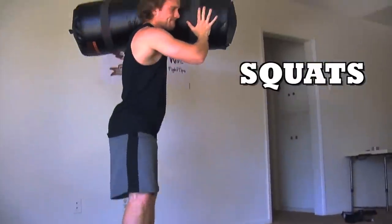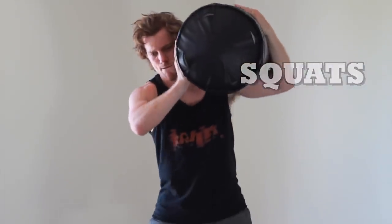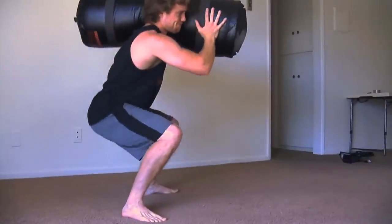Then I threw it over my shoulder and did some squats — keeping the core tight, back straight, sitting that butt all the way down past that 90 degree bend. One of the best leg exercises that you can do.